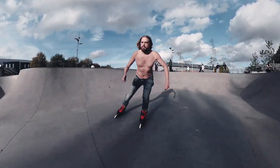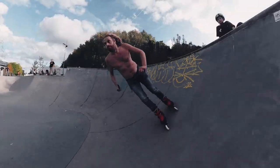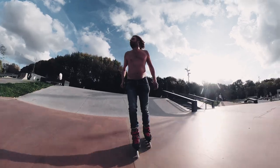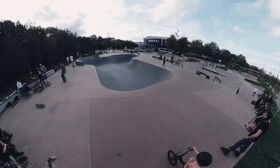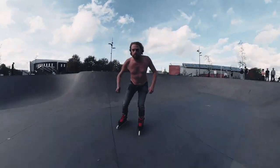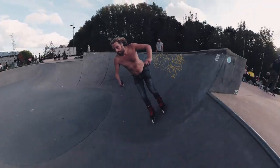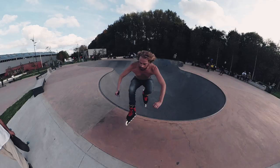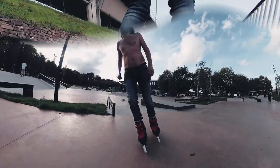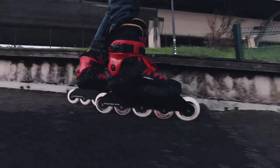There are possible downsides, though. For some people, the 344 millimeter wheelbase can feel too long. Also, the combination of such a long frame with 5 big wheels is quite heavy — this certainly ain't my lightest setup. But if you're into 5-wheel frames, you'll surely love this one.